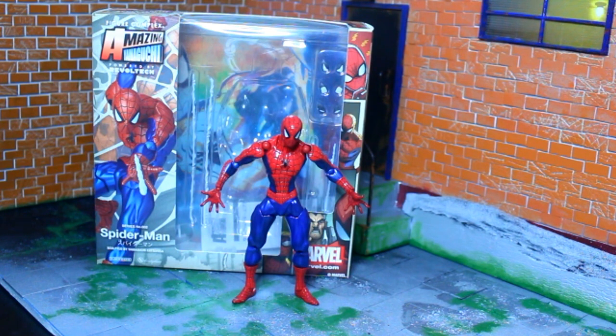Hi guys, this is Pototoy Review and today I'll be making a review of Amazing Yamaguchi Spider-Man powered by Revoltech.